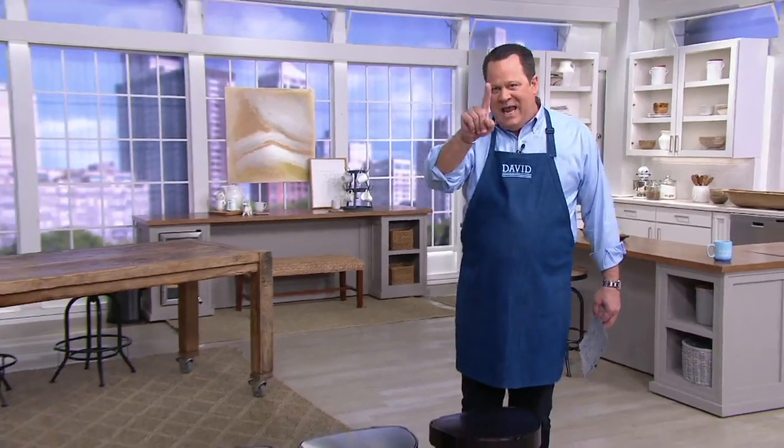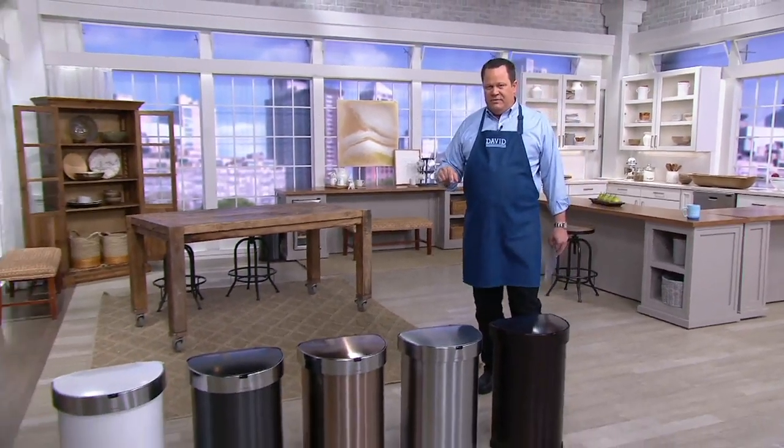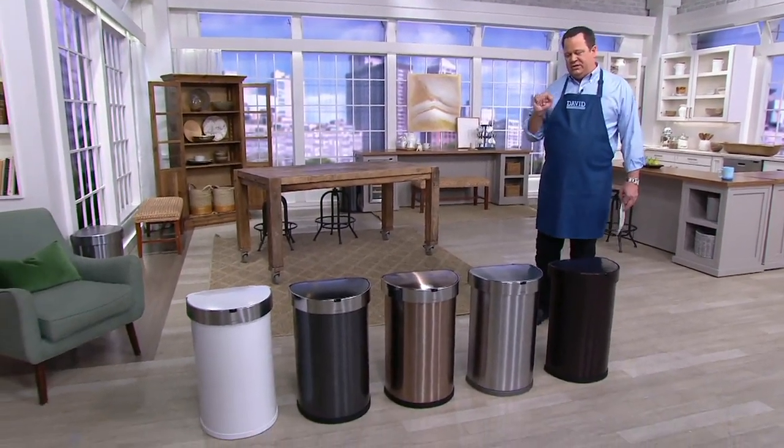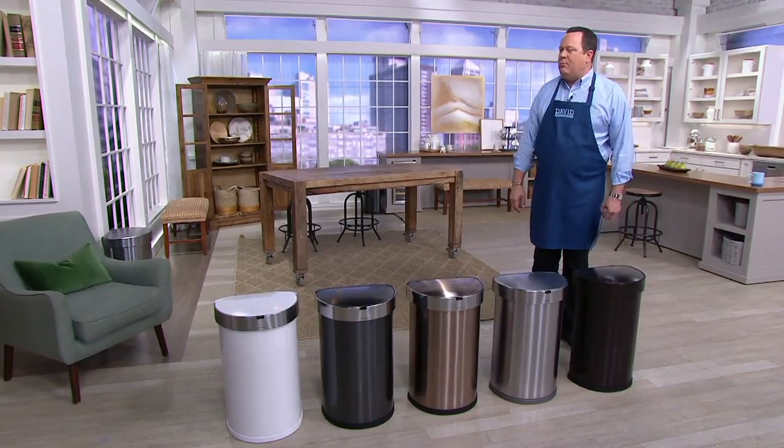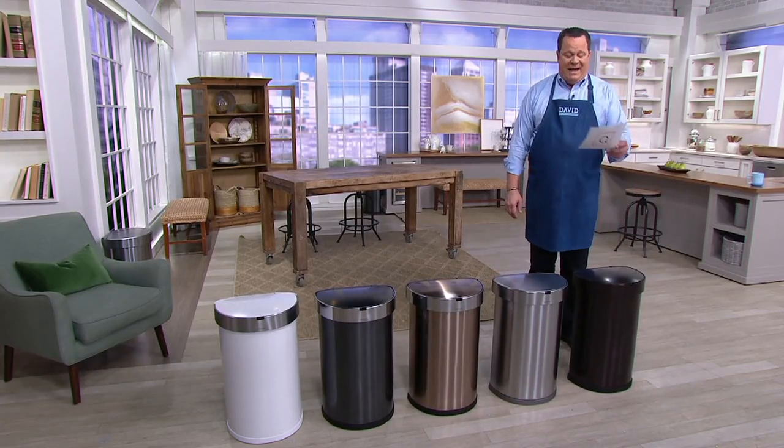So now you've got the Simple Human trash can, and here's more good news. Anywhere you buy this trash can, they give you 10 liners that fit it — they're the J, like John, bags. In our offer, we're going to give you the 10 that everyone else gives you plus 20 more, so you get a total of 30 bags.